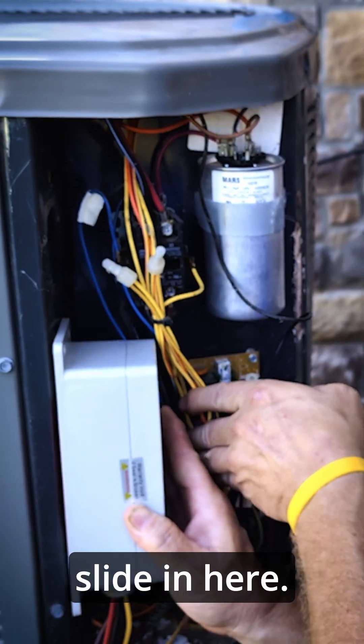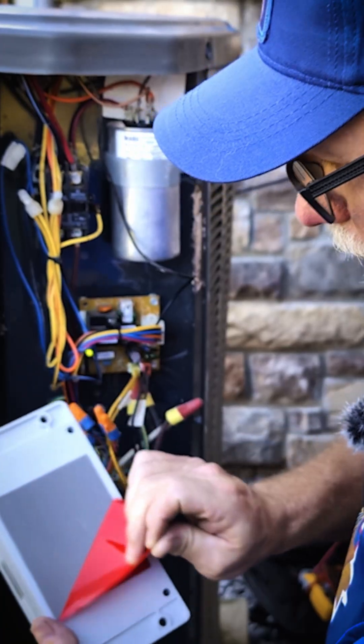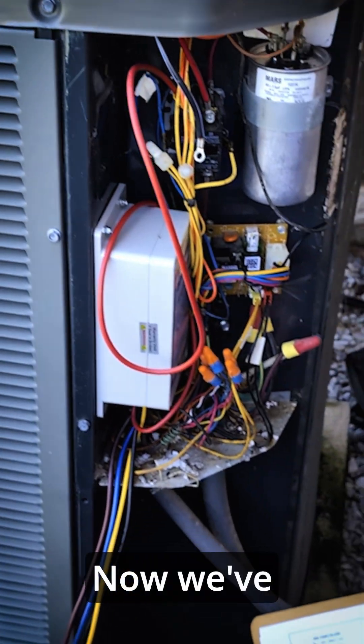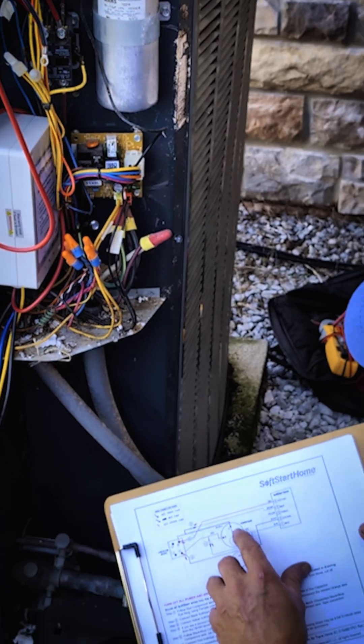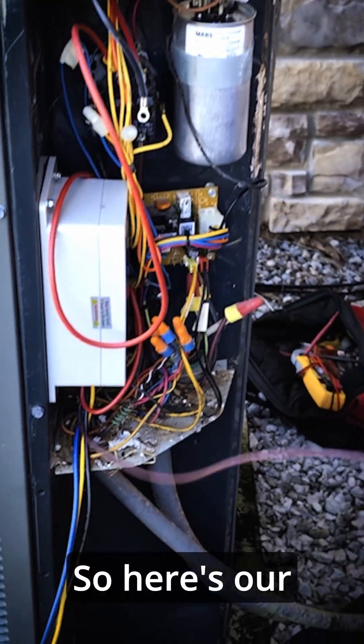This is gonna have to slide in here. You need to be below your contactor. Now we've replaced our black wire with our red, and now we're gonna take our black wire to our brown. So here's our brown wire.